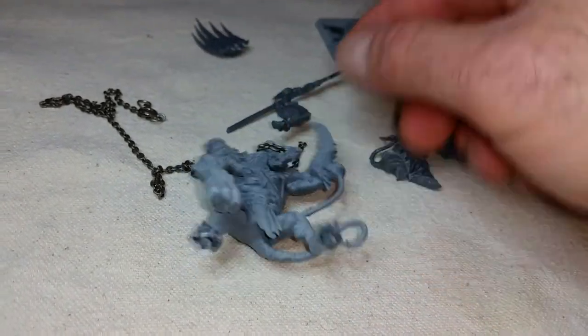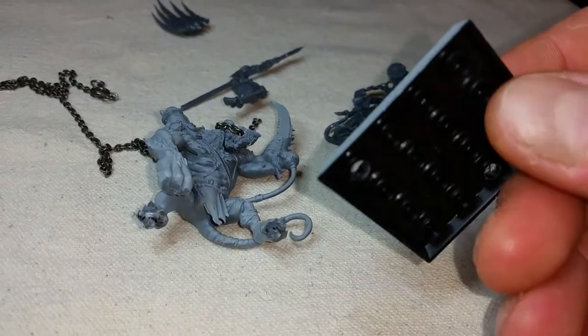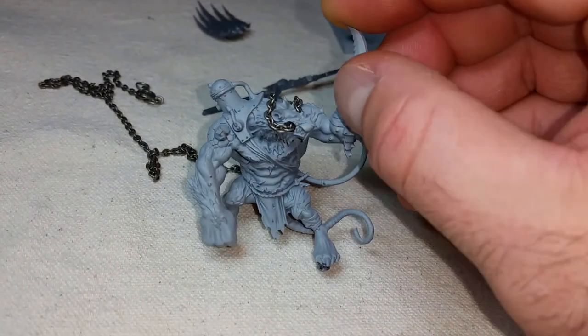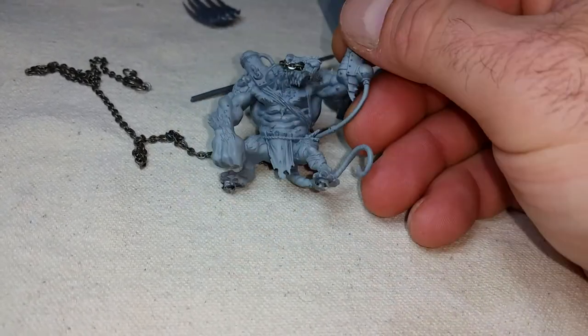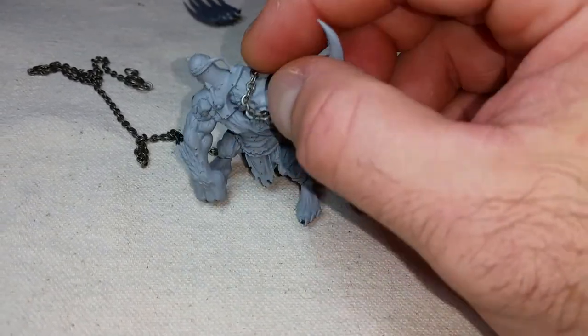I removed him from the base. He came connected to it with what appears to be some pre-priming — I'm not sure if that's primer on there or the actual color of the plastic. It looks a little different, but sometimes the grays are a little bit different depending on the model. It looks like it might be just a quick primer.